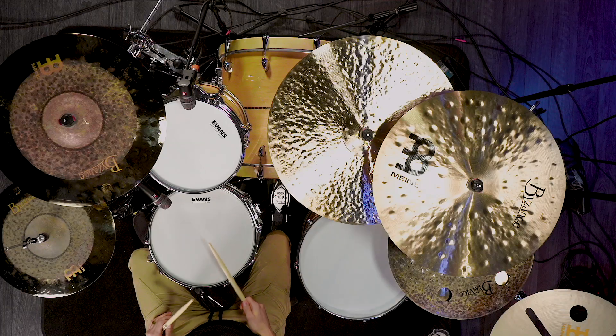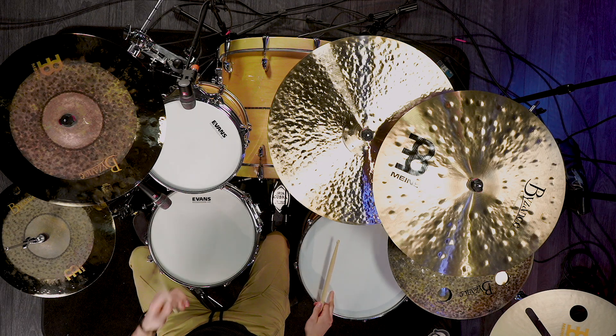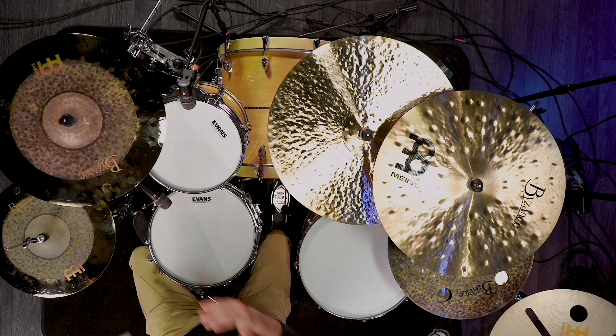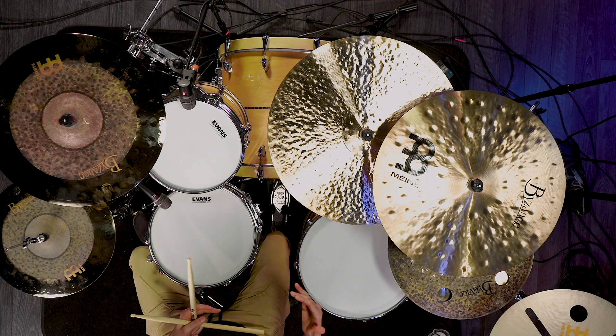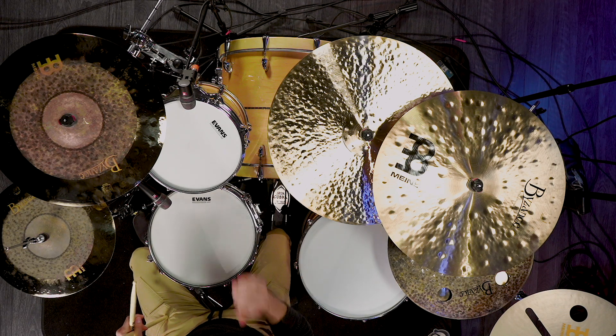After that we play something incredibly similar but change only one note. We're going to hit right on the snare drum, left on the rack tom, right on the floor tom — but then that last left we bring back to the snare drum. This is actually the thing that makes this drum fill sound so cool: having the snare drum start but also end that section of the fill. Sounds really cool. Then after that we have those two notes on the kick drum.